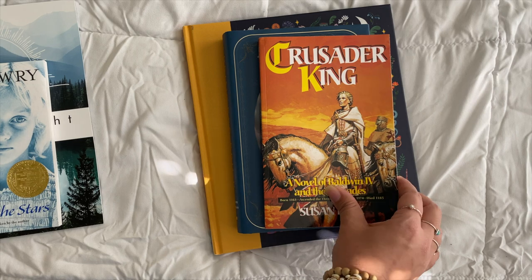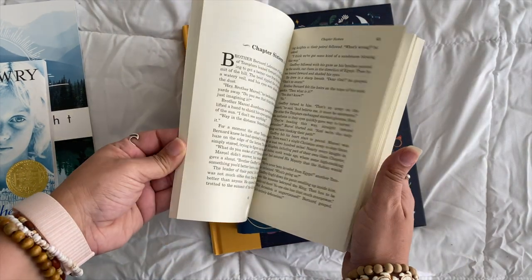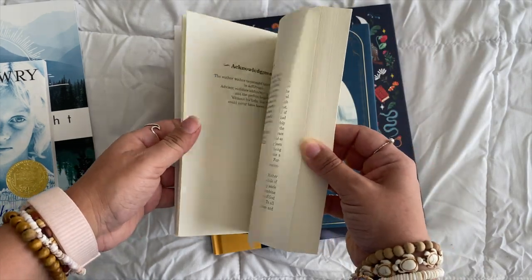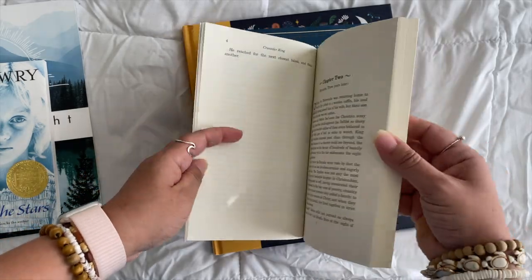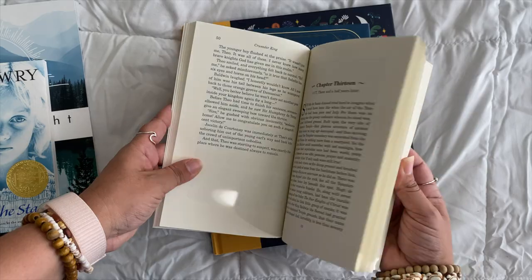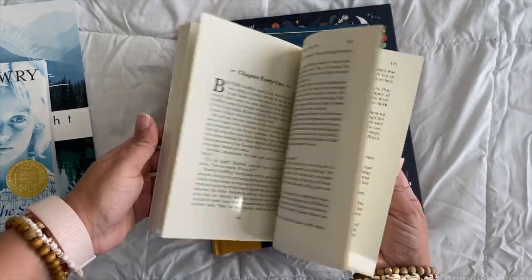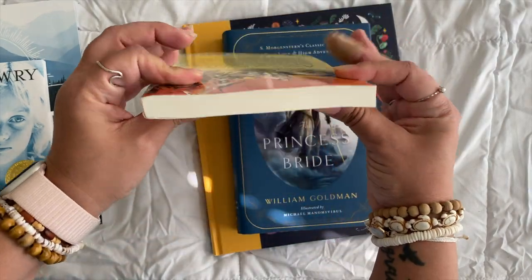The guide tells you exactly when to read each book and approximately how long to take. If you need to finish it up by reading aloud to your child, you can do that. Next is The Crusader King — I think it may be on Formed; it's linked. This is an excellent book. I've read all of these, and I can't wait to read this one aloud to the kids.